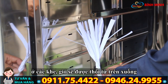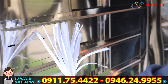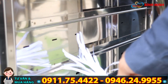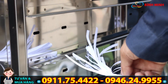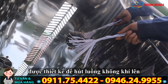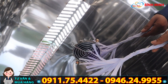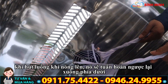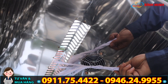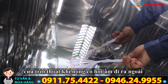Ở các khe, gió sẽ được thổi từ trên xuống và thoát ra những lỗ nhỏ này — quý vị có thể nhìn thấy — từng tầng một nó sẽ thoát ra. Trên đỉnh của tủ sẽ có 2 quạt được thiết kế để hút luồng không khí lên. Sau khi hút luồng khí nóng lên, nó sẽ tuần hoàn ngược trở lại xuống bên dưới. Quý vị có thể nhìn thấy ở đây có một cửa trời để thoát các không khí nóng đã có hơi ẩm ra ngoài.